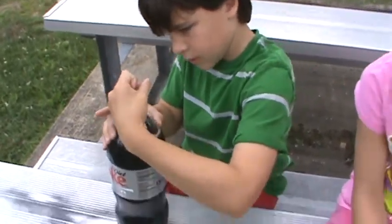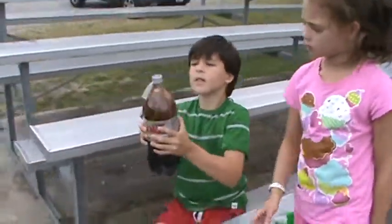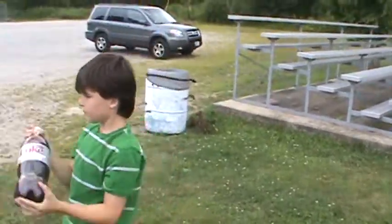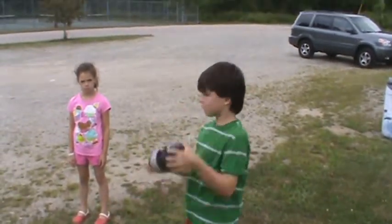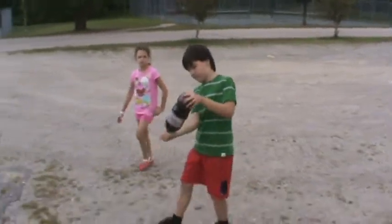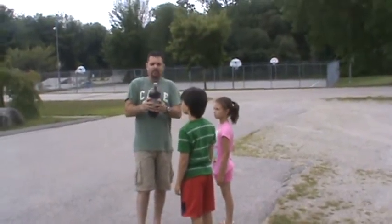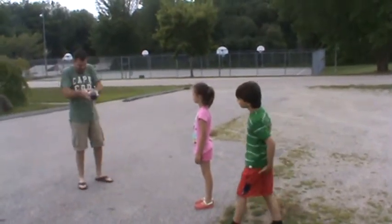Now we're going to shake it. We're going to shake it over here because we're going to launch this thing on the cement. Shaking it up really good to get that fizz going. Now let's get out to the area — let's do it right here. Let's hand the camera off to our faithful camera woman, and I'll give it another shake. You really want to get that Mentos down in the bottom.